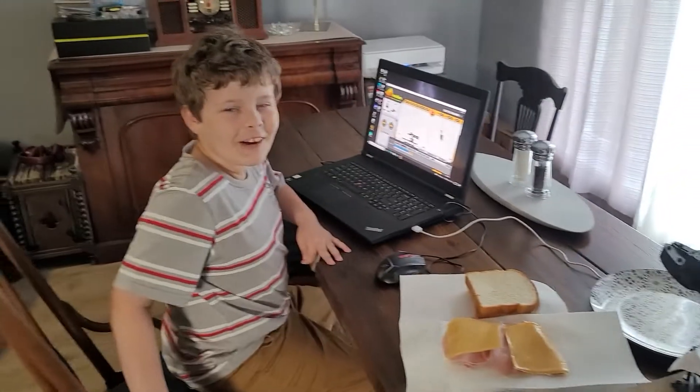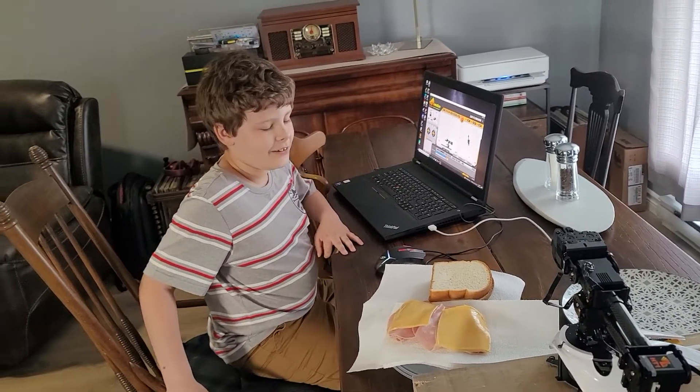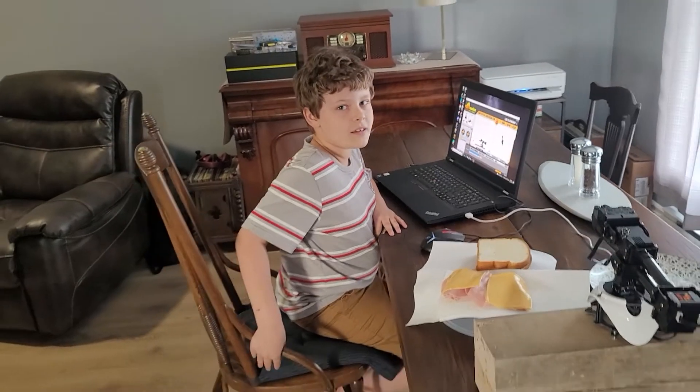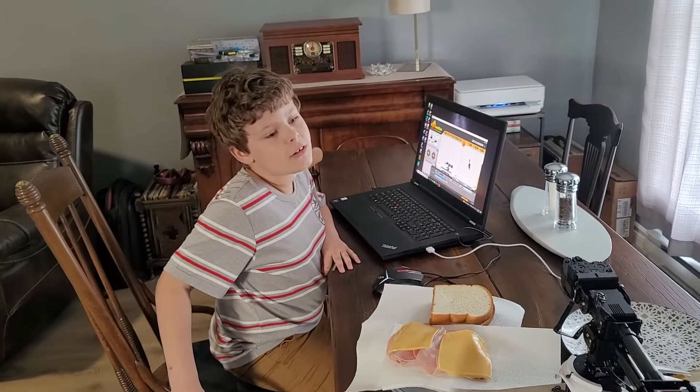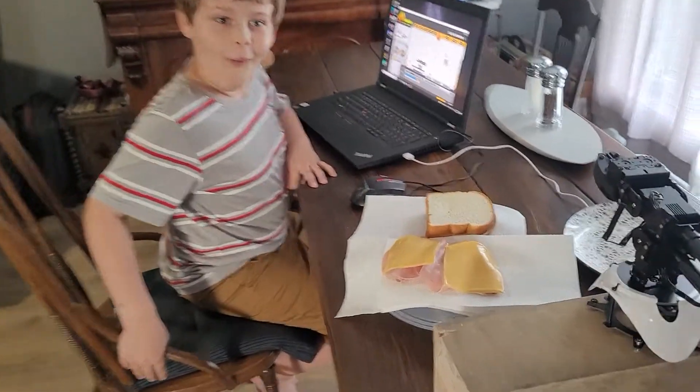In the video we made the claw with, we cracked an egg but we didn't eat it. But this time we're going to make scrambled eggs with it in this video. All right, so let's go!